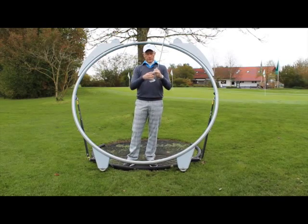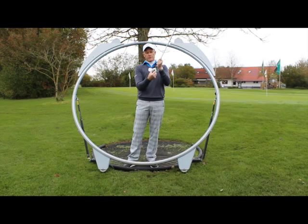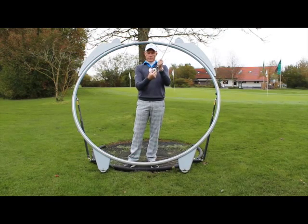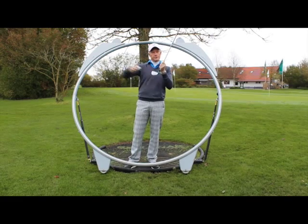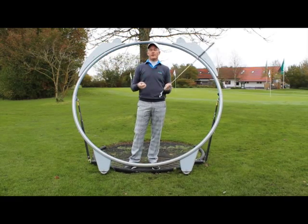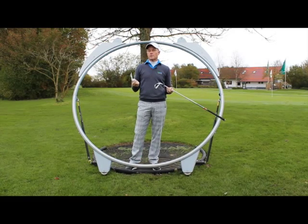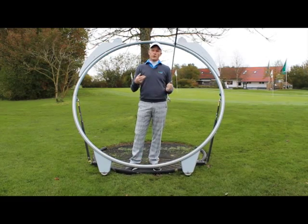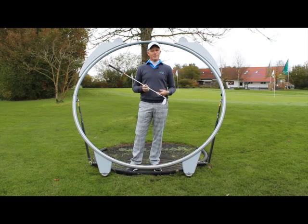A shank or socket is basically when you unintentionally hit the golf ball out of the hosel of the golf club, which will make it move virtually at a 45 degree angle to the right. This is a very emotional shot because it's not something that you are actually trying to do.